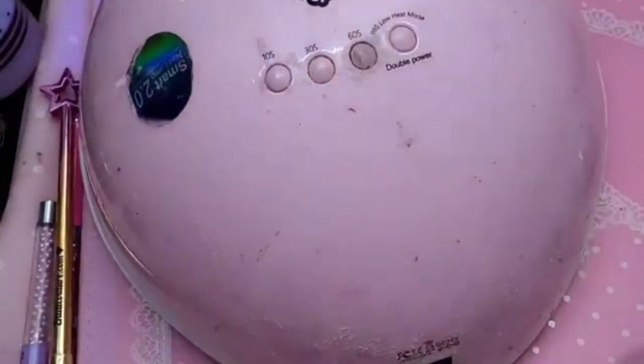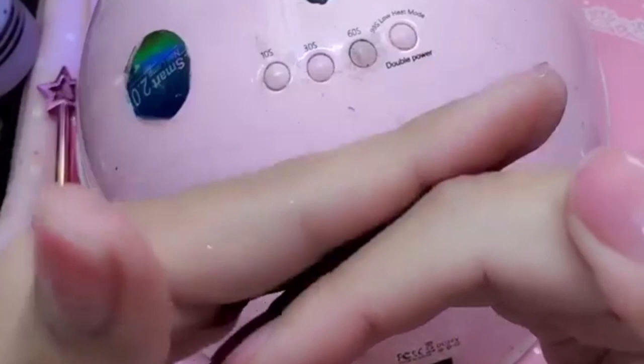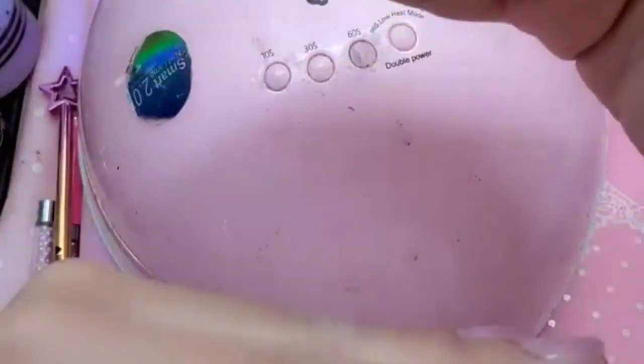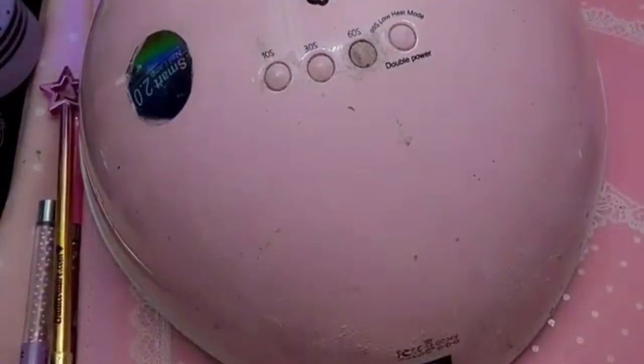What this is going to do is bond both layers of gel — the layer on her natural nail, the layer of base gel on the 1-2-3-Go, and the 1-2-3-Go itself. It's going to sandwich them all together, melt them together, fuse them, and create an indestructible nail.